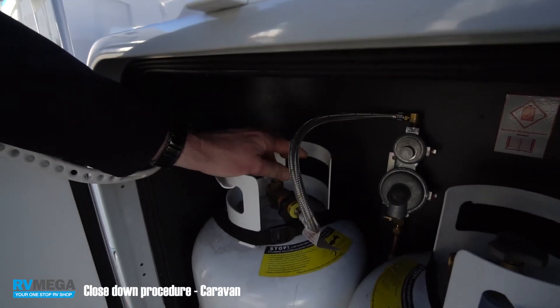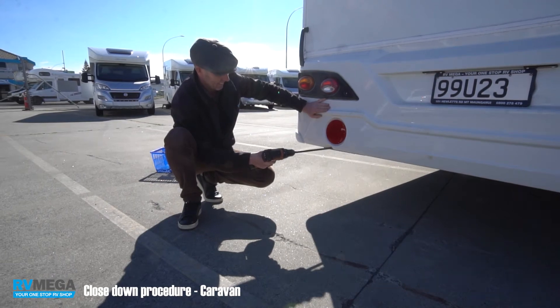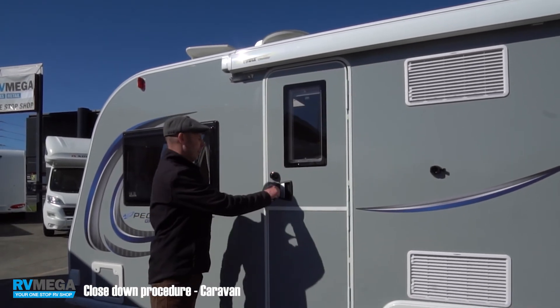Wind up the feet, make sure there's nothing loose or lying around, and ensure the habitation door is closed and locked.